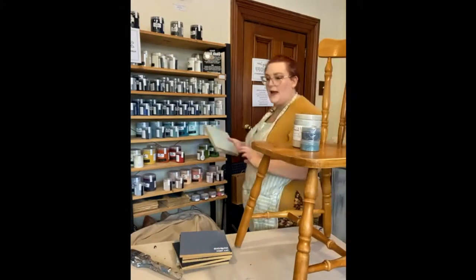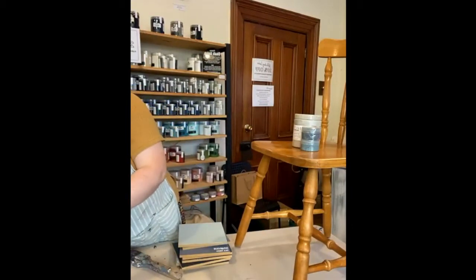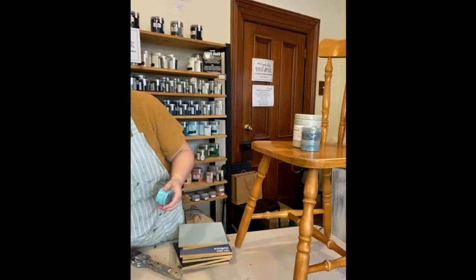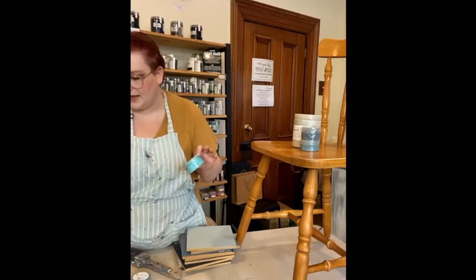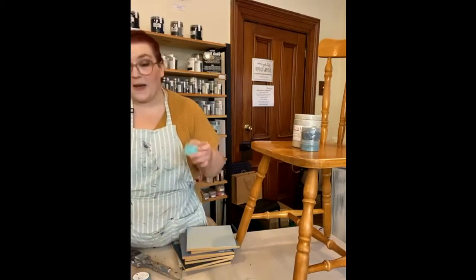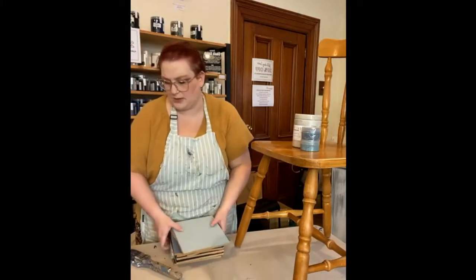We might even pull in some capri as well — I like to add a little bit of brightness. On the pink chair I actually added a fluoro orange and it really lifted it. We might bring in the capri too, which is this really bright blue — absolutely gorgeous.